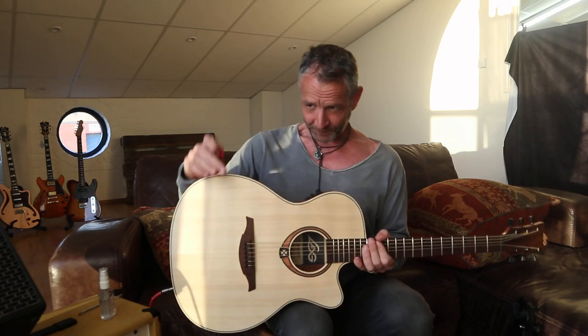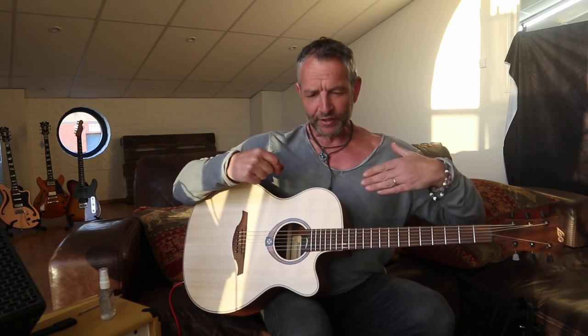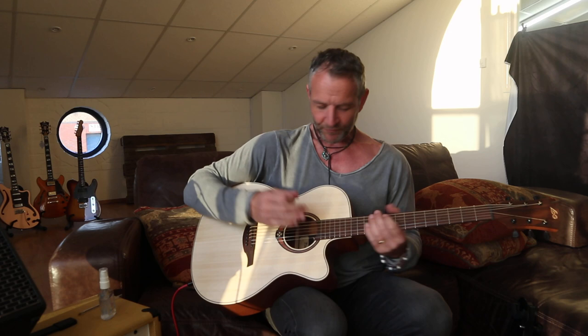More importantly, it has a solid spruce top — this is one of the major upgrades I always get people to consider investing in. I'm going to be showing you an even cheaper electro-acoustic around the £200 mark, but that doesn't have a solid spruce top. At £300, this guitar you could play for years and years and never need to upgrade, whereas the £200 guitar you'd be wanting to upgrade too soon. Solid tops give you improved texture of tone — they sound a little bit fuller.